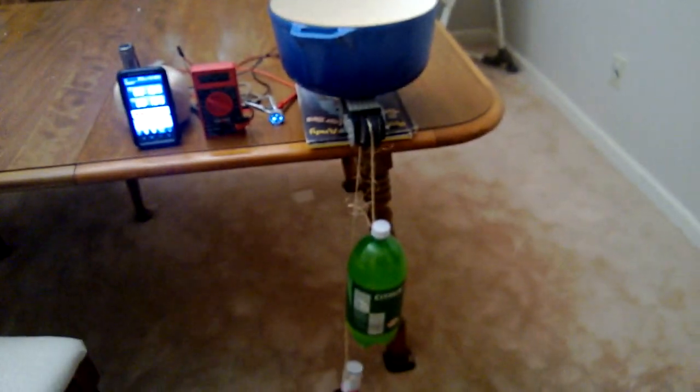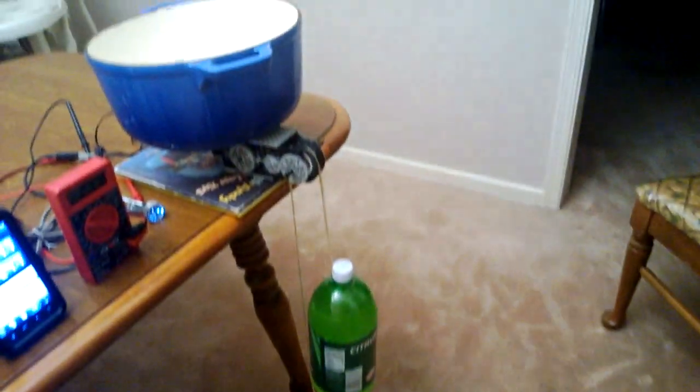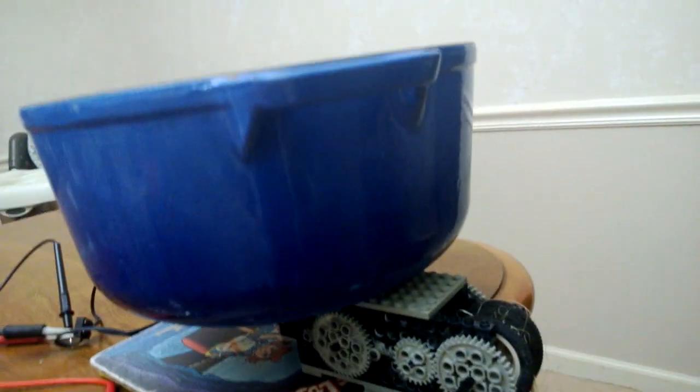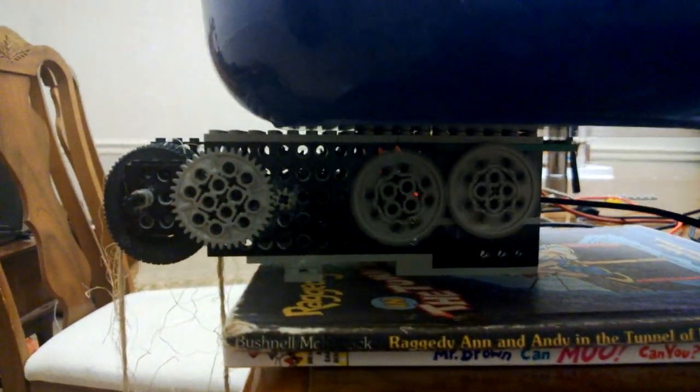Right there we have our weight and counterweight, our gearbox being held down by a pot, and here are the gears on the other side spinning. A cord comes around and connects up to the light and the multimeter.